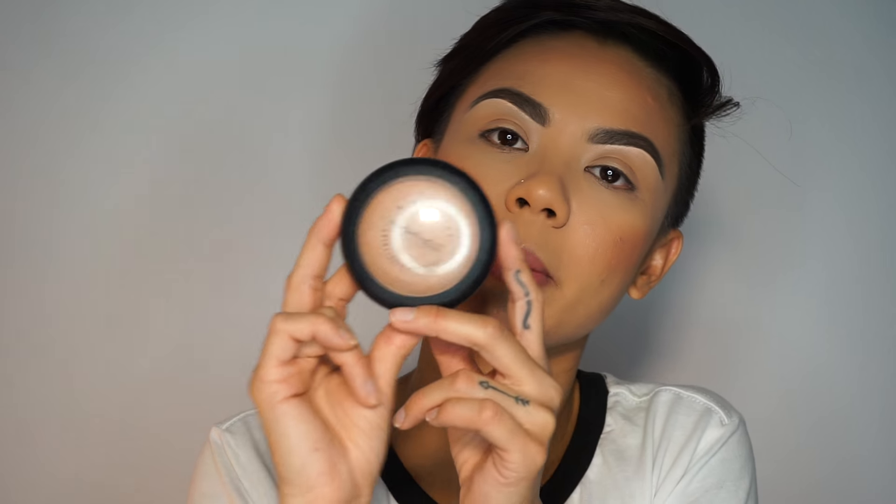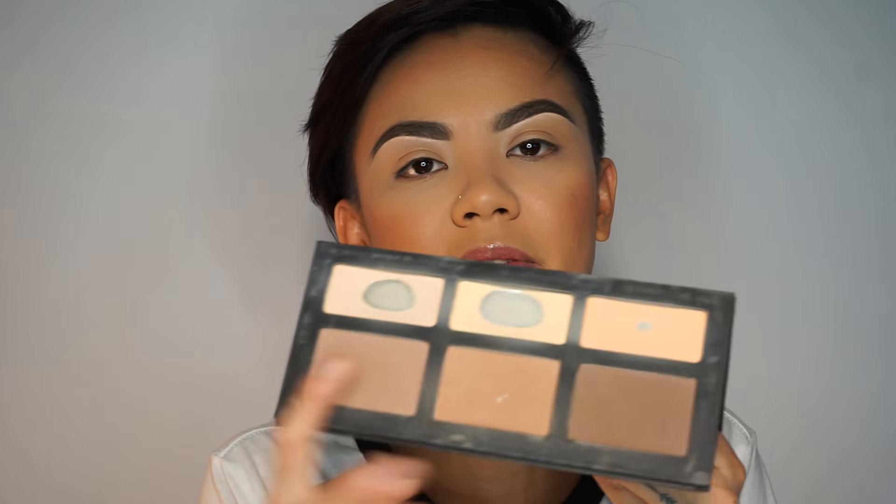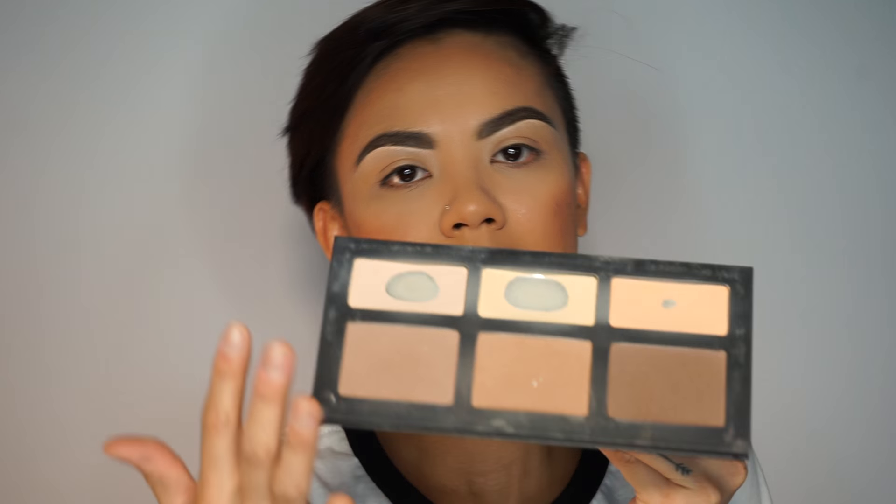For foundation I'm using the Jouer matte moisture tint in the color Chamomile. I went back to the Maybelline Instant Age Rewind concealer — still my favorite, it covers really well. For blush I'm using the Essence Silky Touch in Baby Doll, and I'm using my MAC Give Me Sun bronzer. For a little bit of highlight slash contour, I did the Kat Von D palette today.